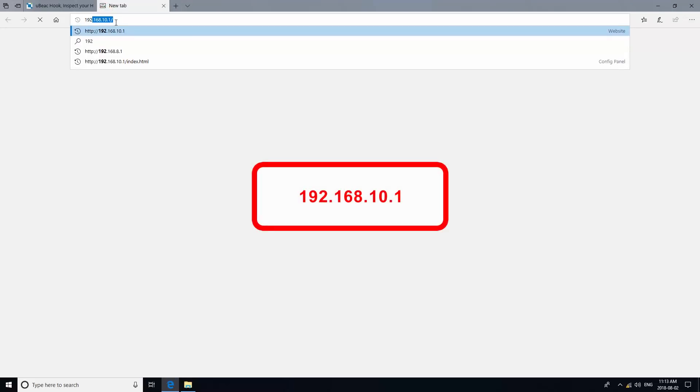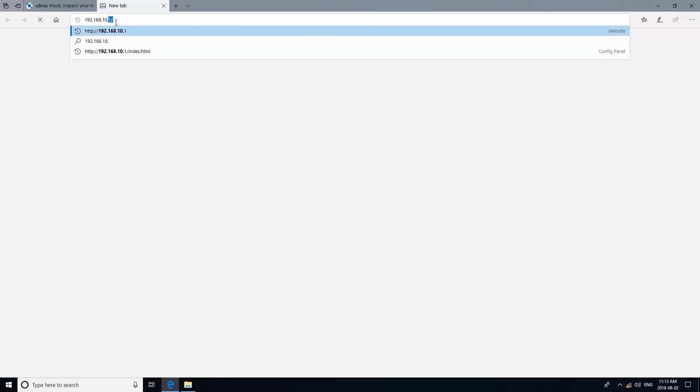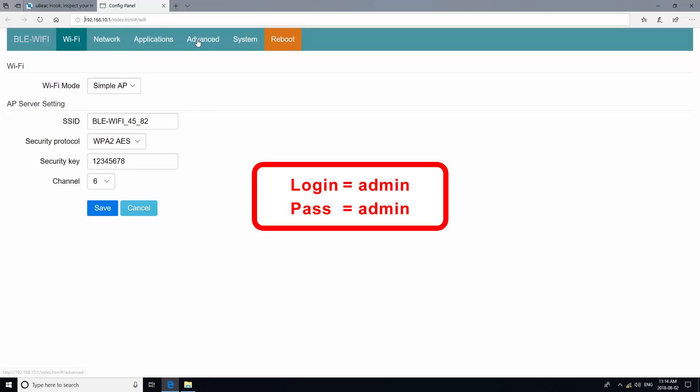After connecting, go to your browser and open up 192.168.10.1. The login and password are both admin.